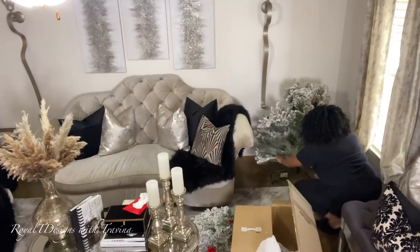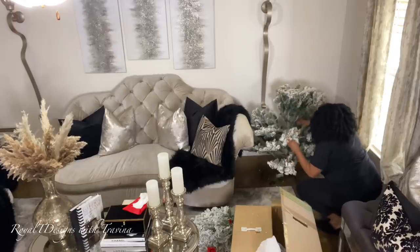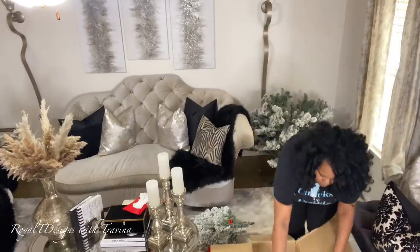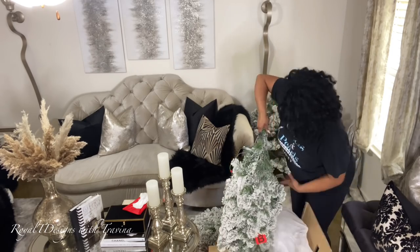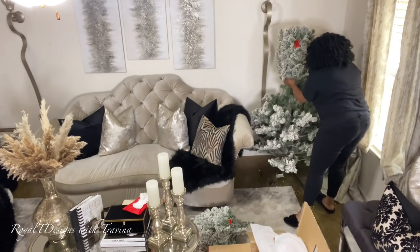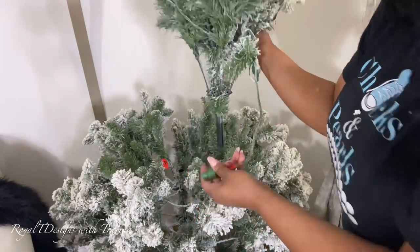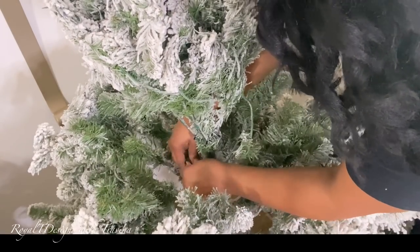I know some of us have concerns about a flock tree, but as you can see there is little to no fallout. With a flock tree some fallout is almost inevitable, but you don't want all your flock falling off — and as you can see very little has fallen. The assembly is so easy: here you see the attachment for part A, you attach it to part B, simply insert, screw on, and you are all set. No more fighting with cords trying to figure out which one goes with which.